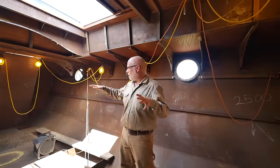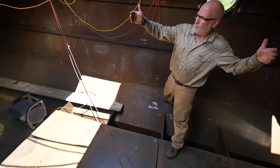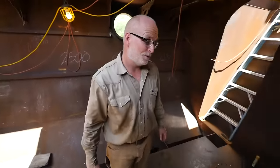This is our cargo hold — 21 feet long, about 16 feet wide. We've got a bulkhead forward and aft of us here, so you could actually close those watertight doors and flood a section of boat, and the boat will still stay on the surface. We hope. We think it will. We don't want to try it, actually.